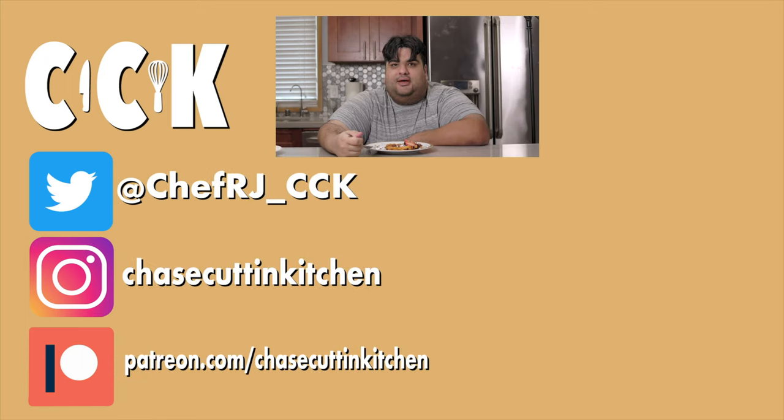If you liked the video, smash the like button. If you really liked the video, become a subscriber and hit the bell notification icon. I upload every Thursday. Don't forget to follow me on Twitter, TikTok, and Instagram, and support me on Patreon. You know, if COVID won't kill me this summer, diabetes will.